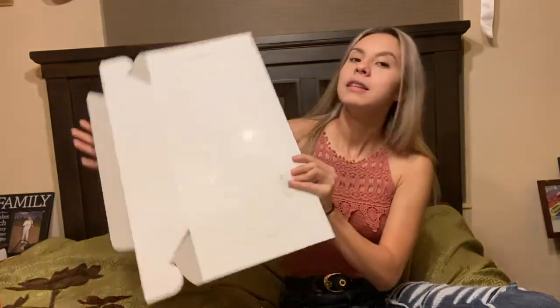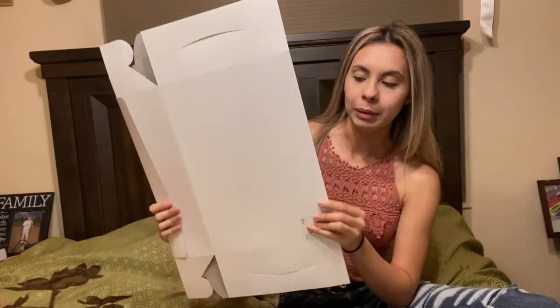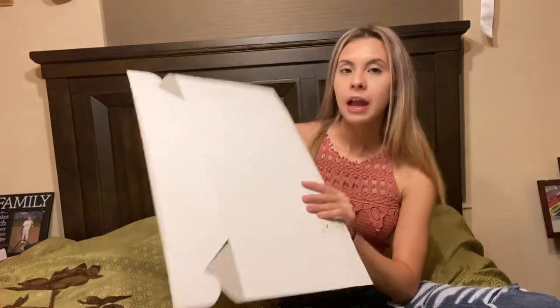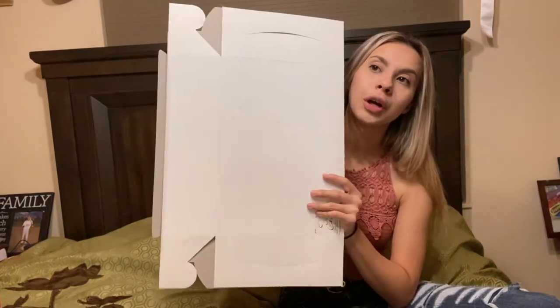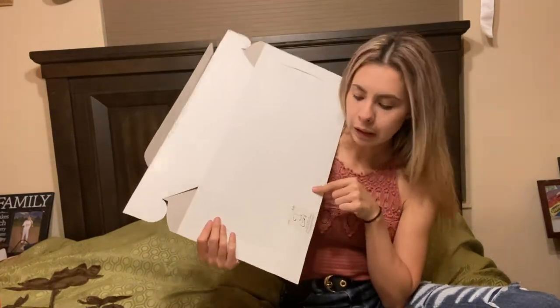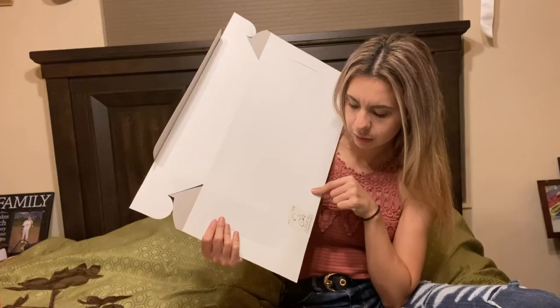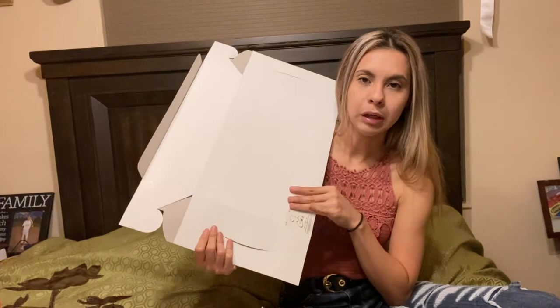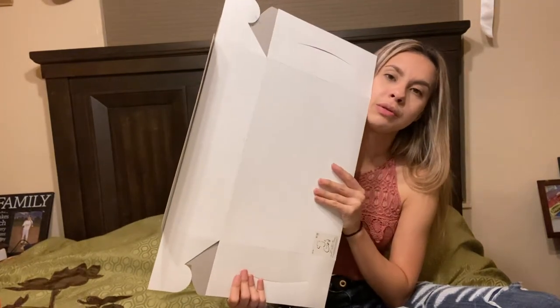So the first one I bought is this box from Hobby Lobby. The size is 10 by 14 by 4. I've used it for breakable hearts. There is a smaller one — I believe it's an eight or nine inch — also from Hobby Lobby.